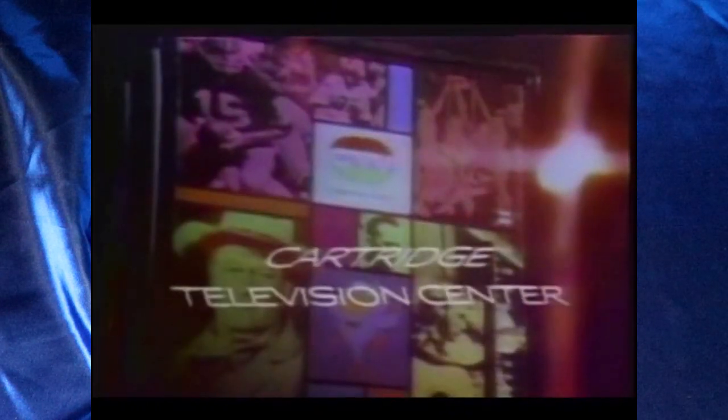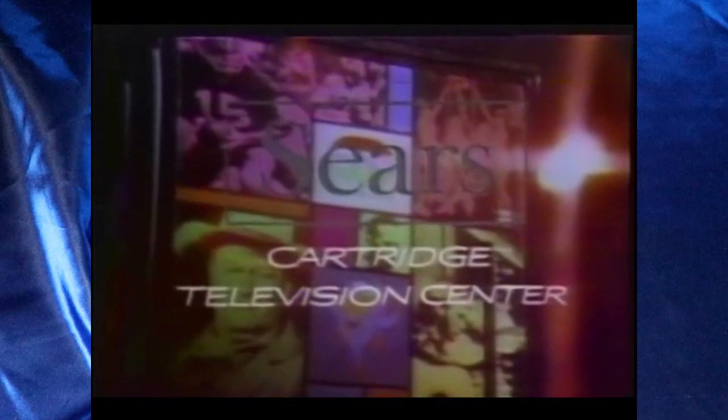If you're saying to yourself, well, I've never seen a CartraVision player — what does one even look like? Well, here's a videotaped user instruction manual for the machine. This particular unit was put out by Sears. The CartraVision unit was actually built in along with a 25-inch TV, and it was available for $1,600 in 1972. In 2020 money, that's approximately $8,000. Gee, I wonder why this thing didn't sell.